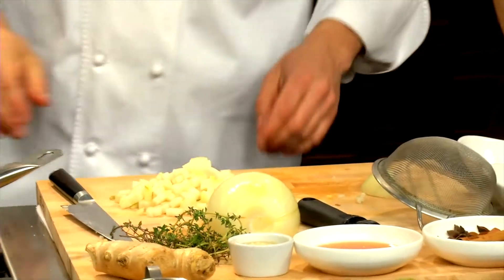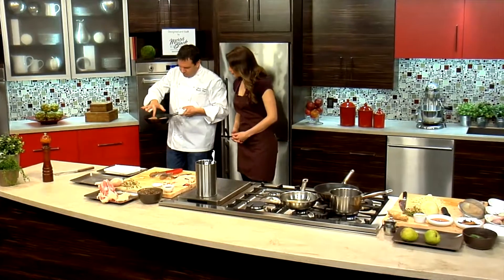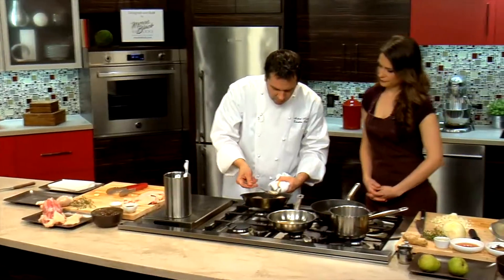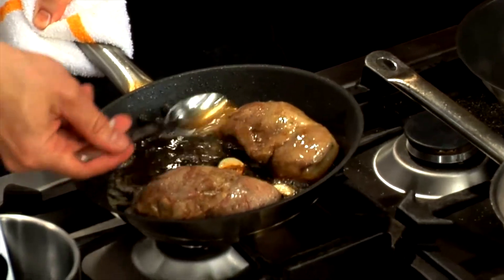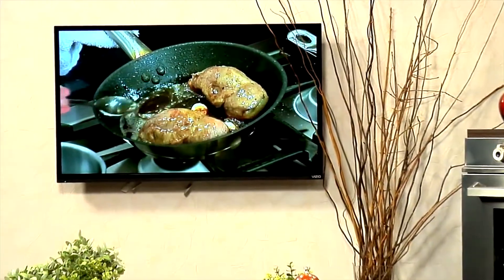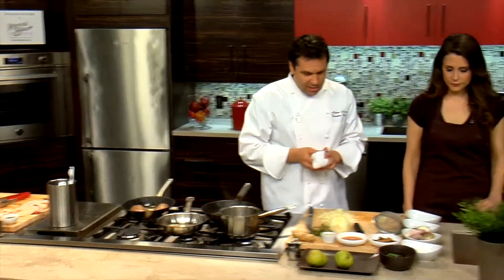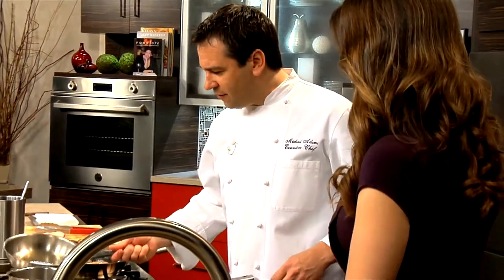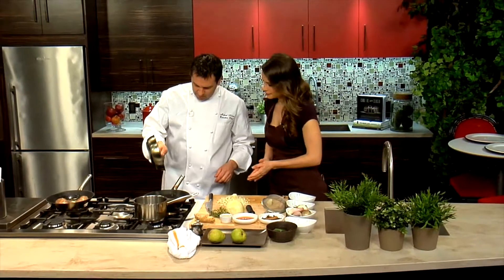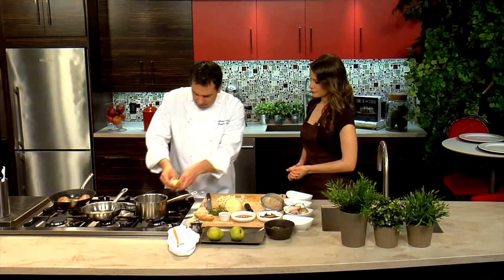Let's check on the duck — I can hear it sizzling away. We're going to baste that a little bit again. It smells really good — you get that hit from the garlic. For the chutney, we're going to add a little bit of rendered duck fat to the pan, and then lightly caramelize the pears, onions, and ginger.